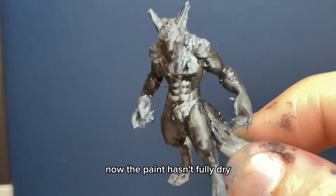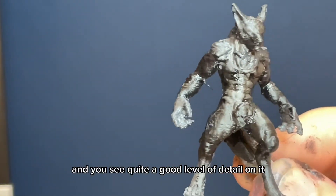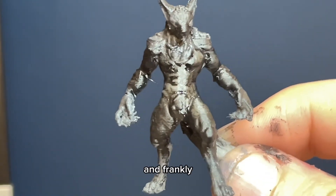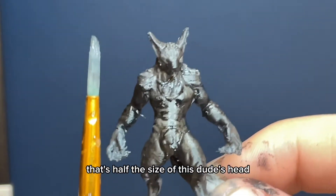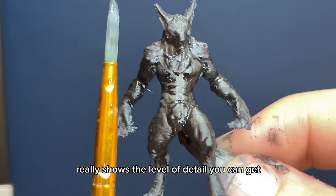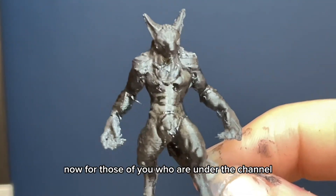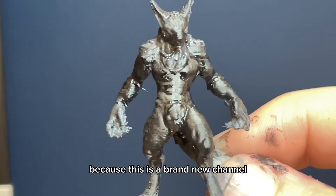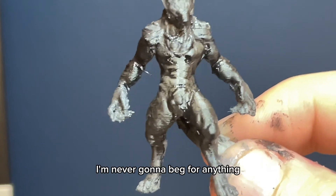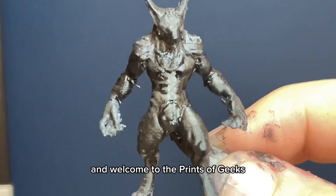The paint hasn't fully dried but as you can see this actually turned out quite decently and you can see quite a good level of detail. I'm not going to pretend to be the best painter in the world, but using a paintbrush that's half the size of this dude's head really shows the level of detail you can get even with a cheap paintbrush. For those of you who are new to the channel — which should be everybody because this is a brand new channel — go ahead and hit that follow or subscribe button. Welcome to Prints of Geeks.